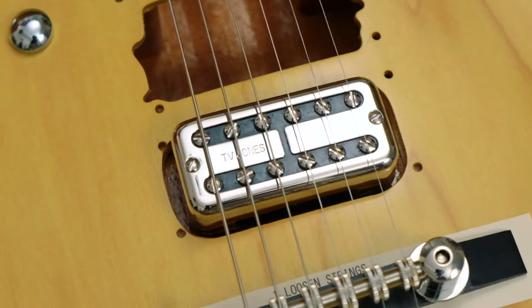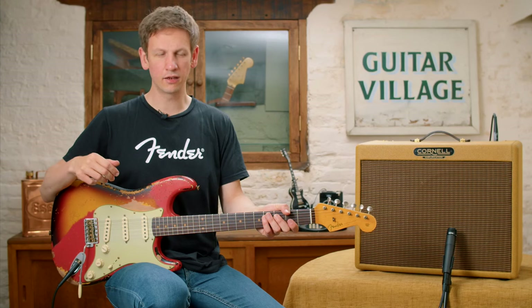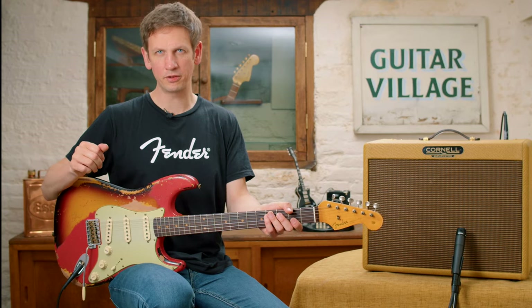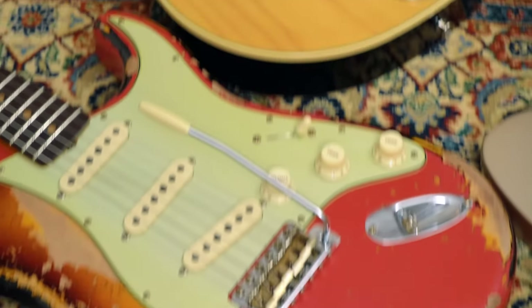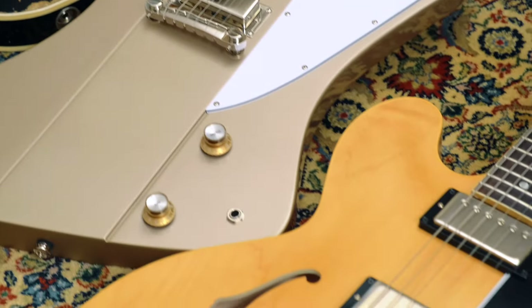Hi, Sam from Guitar Village here. For a lot of players that tend to play at home a bit more, they may not favour using the bridge pickup and tend to prefer the neck. It's a great sounding pickup, but in the band mix the bridge pickup is king. It sits really nicely in a pocket and has the clarity to cut through the mix. So today we're going to check out six different guitars with six different pickups, talk about how each one sounds and responds to your playing. Let's get started.